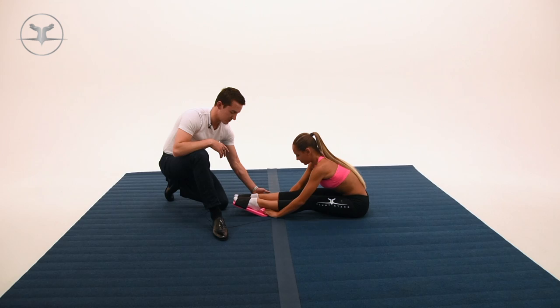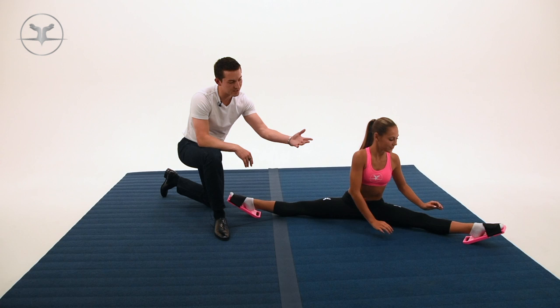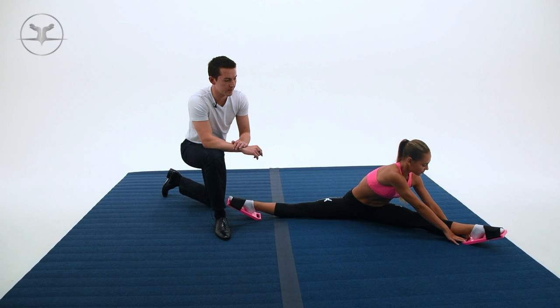You can also sit in a straddle, like you're doing your toe touches. Reach down one side at a time and pull on both sides, making sure that you keep your legs straight, as she's doing right here.